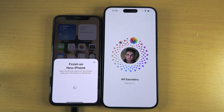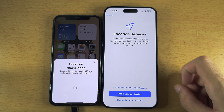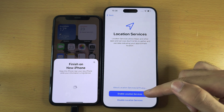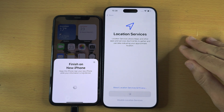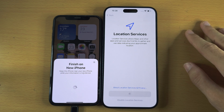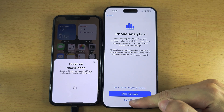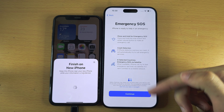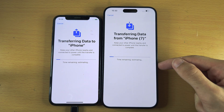Agree to the Terms and Conditions — you must agree to use Apple services, so this is not optional. We now see Make This Your New iPhone — tap Continue. For Location Services, I'll enable this; you can always disable it for certain apps later, but you must have it on for Maps and any location features. For iPhone Analytics, I'm personally going to select Don't Share. Select Continue for Emergency SOS and the data transfer will begin.